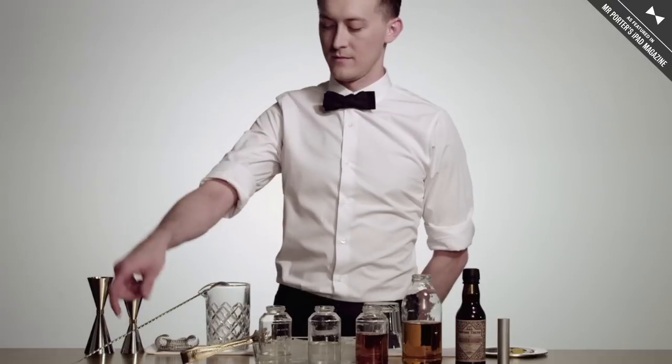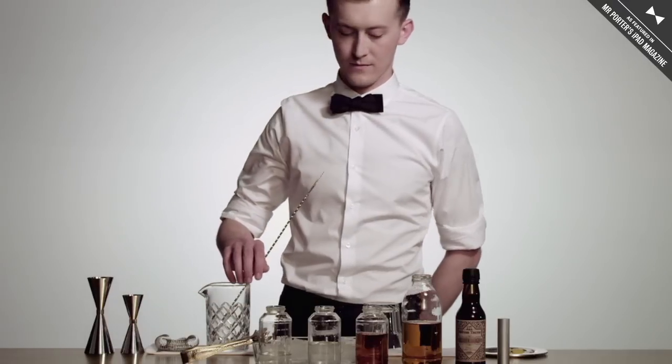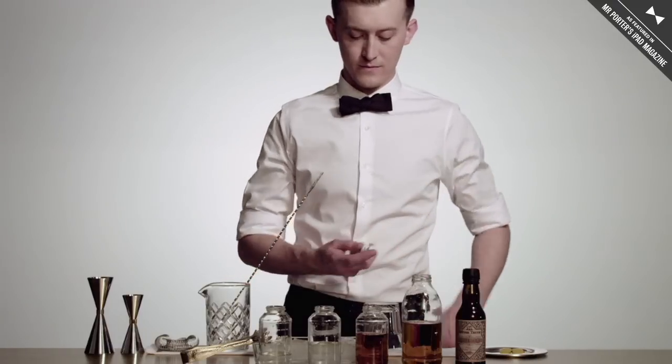My name is Maxwell Britton, and I run Maison Premier in Brooklyn, New York. Today we're going to be making the Frenchman's Roulette.